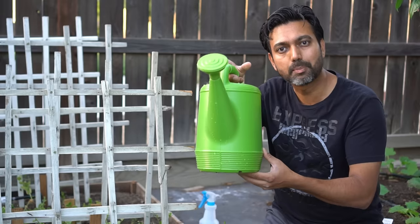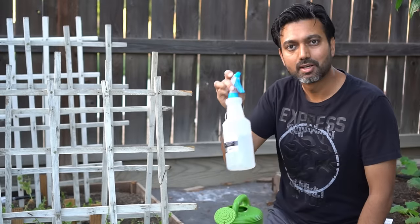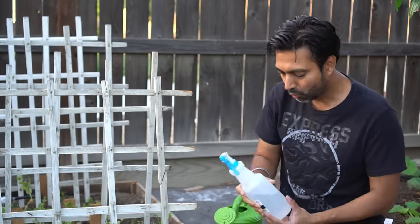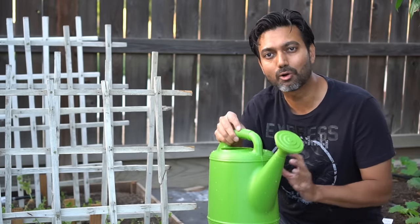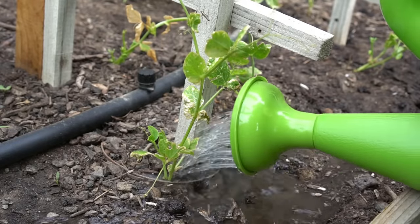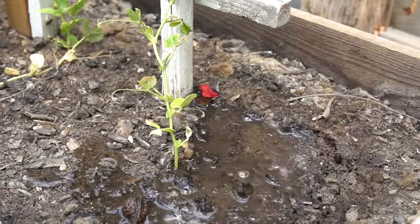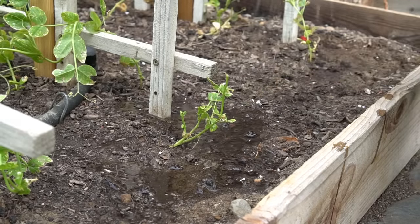I have two batches of hydrogen peroxide. The first batch is a one-to-one ratio of 3% hydrogen peroxide to water, and the second batch is one teaspoon of hydrogen peroxide to one cup of water. The diluted solution goes on the foliage, and the stronger one goes right into the soil. Be careful not to touch the foliage with the soil solution, as it might burn the leaves. Let me add this solution to the root of the plants without touching any of the foliage — this is very important because your leaves will burn.